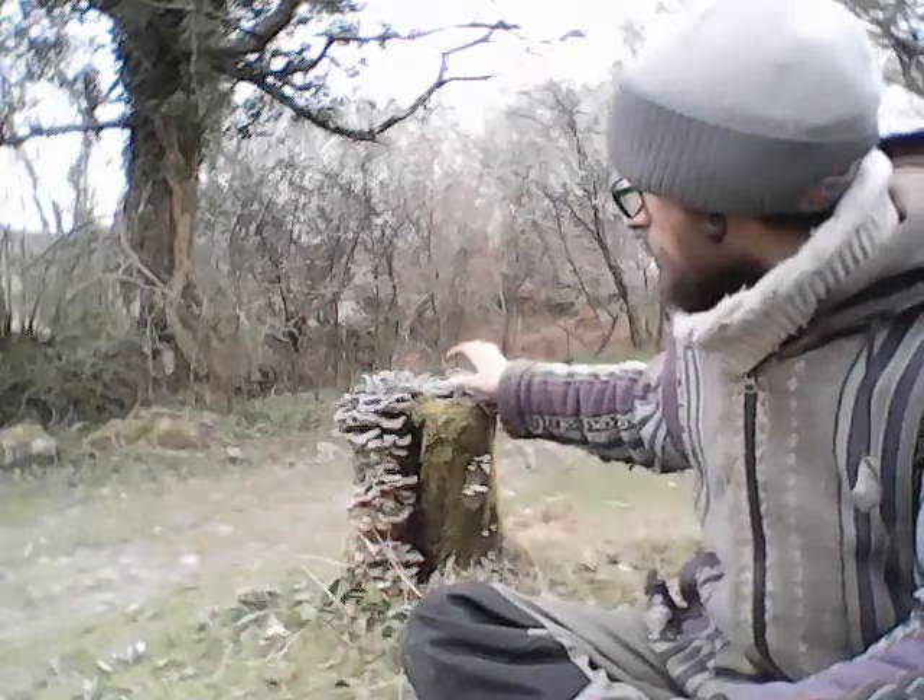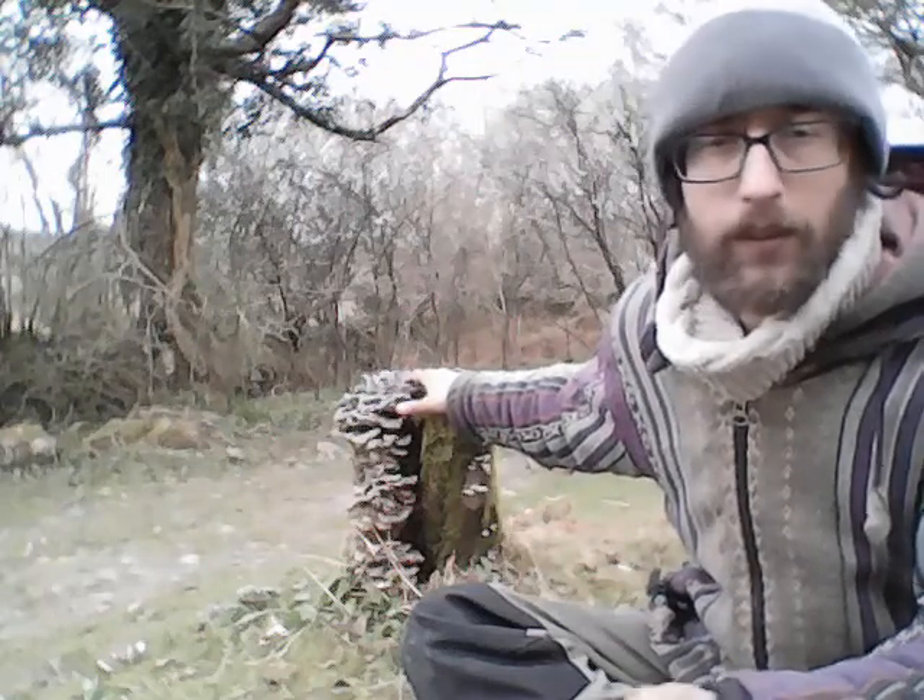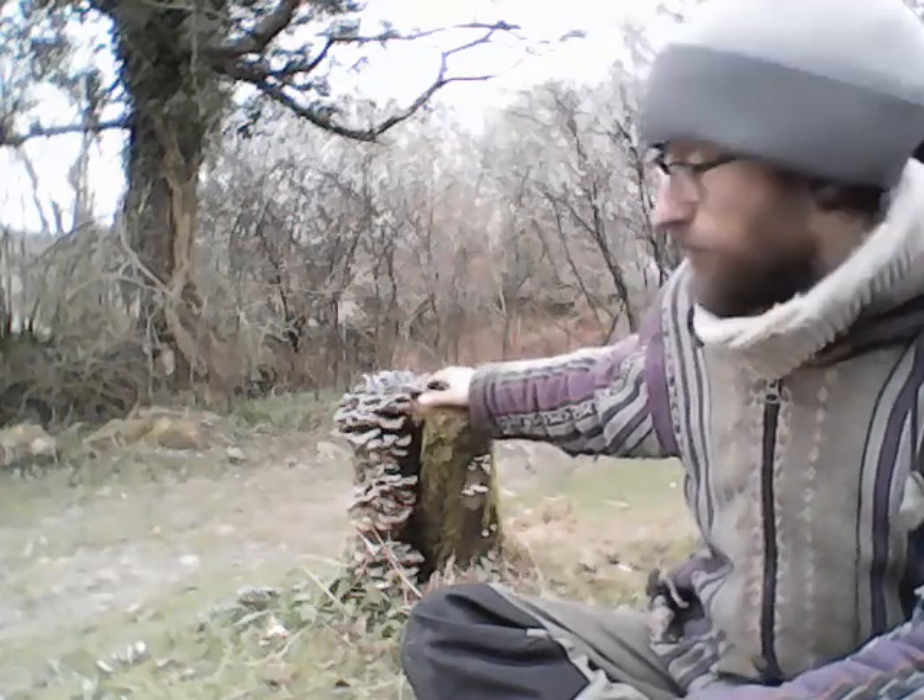It's a really great way of decomposing that stump, and it can feed the rest of the plant beings — and probably other beings of the land. Once the turkey tails have had their fill of it, there's a whole sweep of fungi that will come in afterwards. Depending on the size of the stump, it could be producing turkey tails or oyster mushrooms for quite a long time.